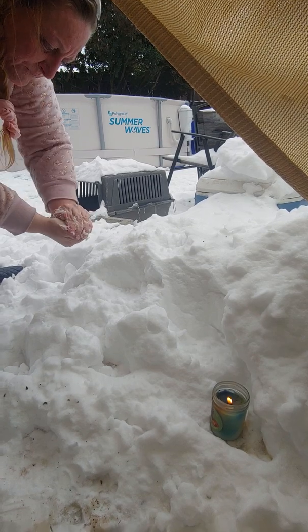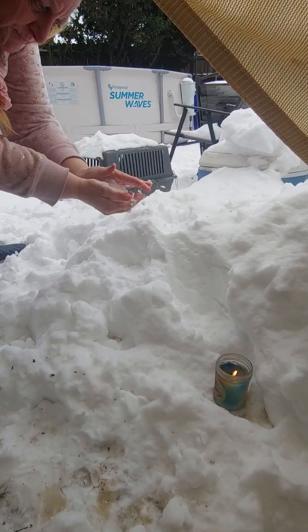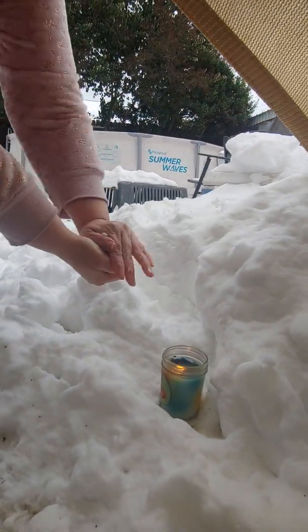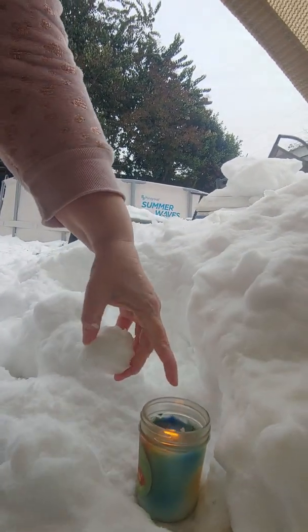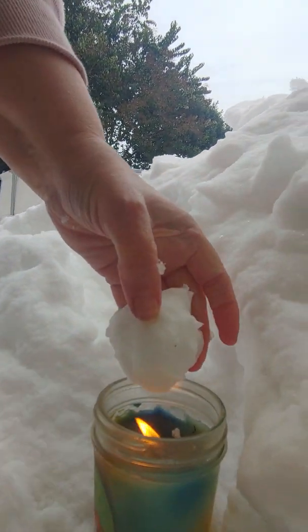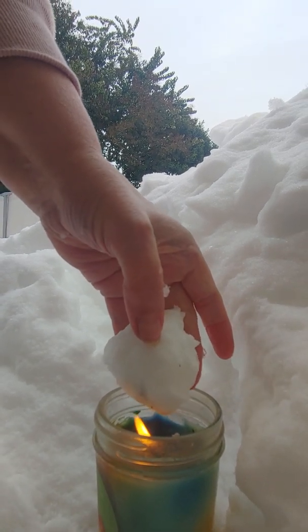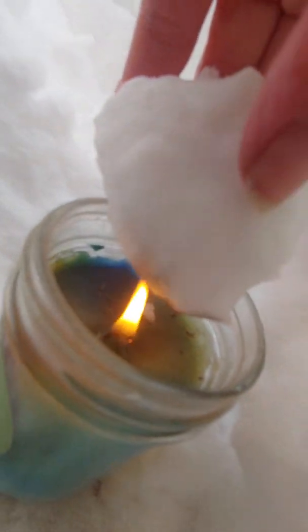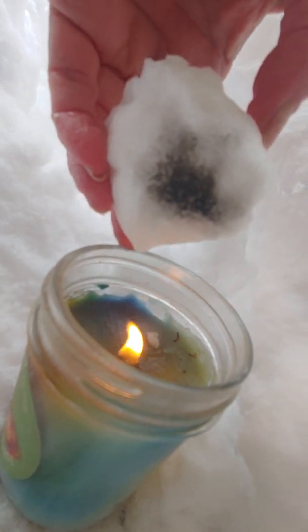The snow is super fluffy feeling — almost fluffier than I can make a snowball. Okay, snowball. Regular candle, putting the snowball over it. It should be melting. Kevin, can you show them? It is not melting — it is blackening the snowball.